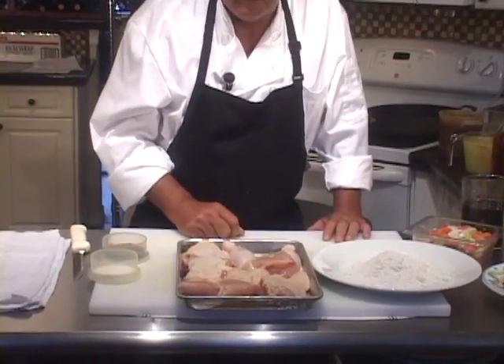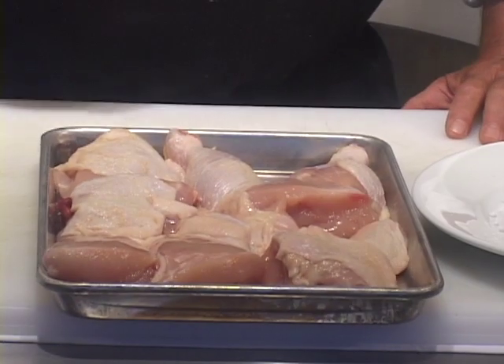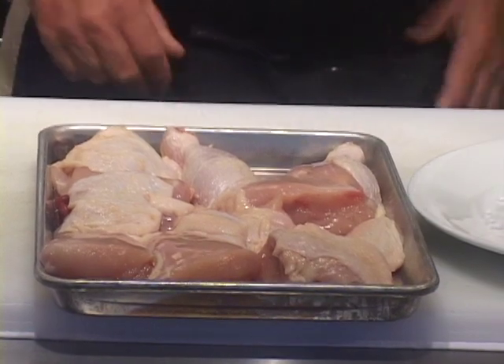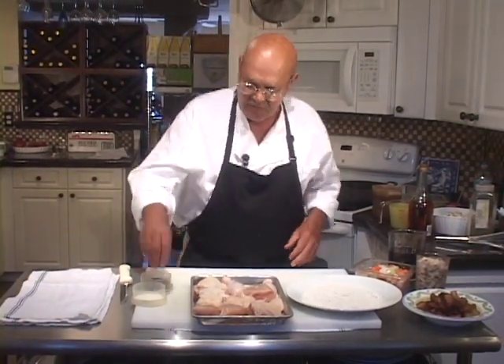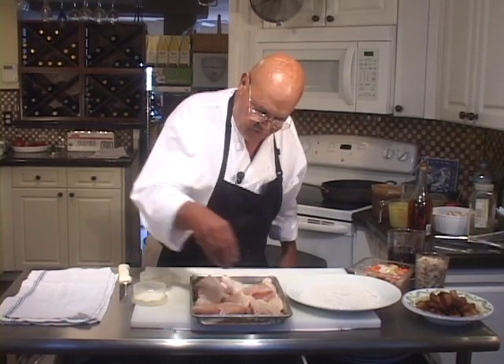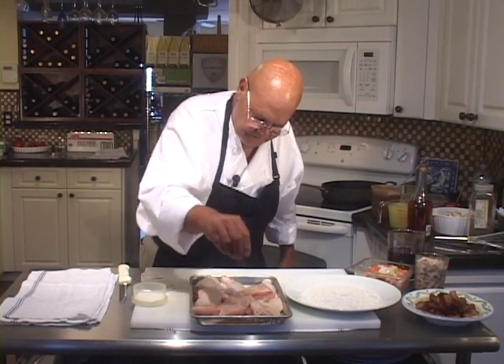I have one four-and-a-half-pound chicken here that's cut up into 12 different pieces — the breasts are quartered and so on. We're going to start out by seasoning the chicken on both sides with salt and fresh pepper. This is going to take a little time to get ready before it starts simmering and braising.